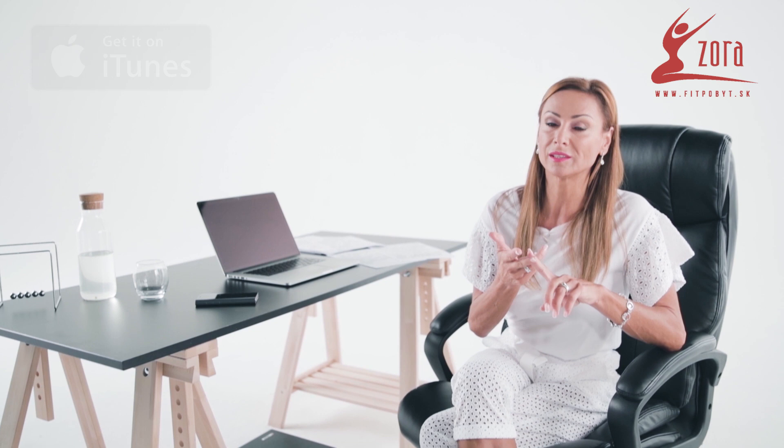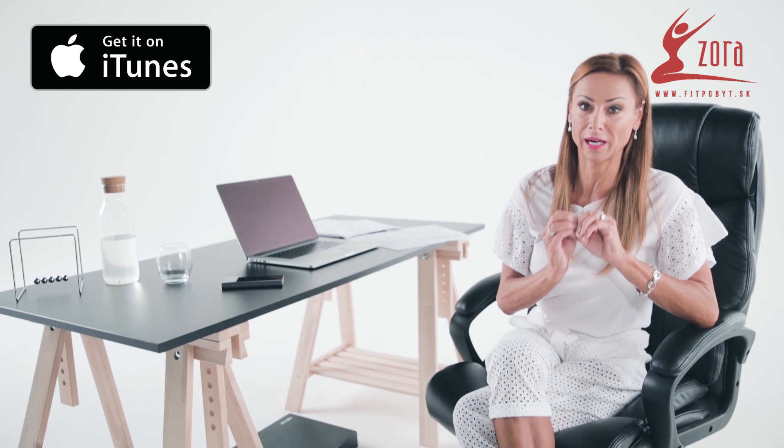Bad positioning of your muscles will follow, and spasms and chronic pain start up. So today I would like to show you how you should sit correctly in the office when working with the computer.